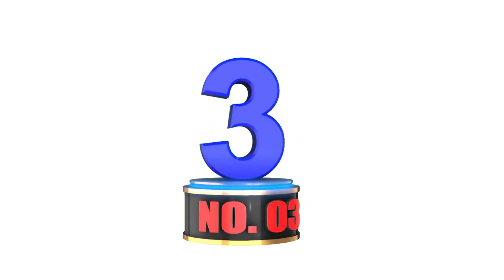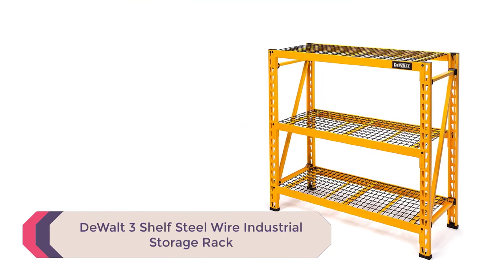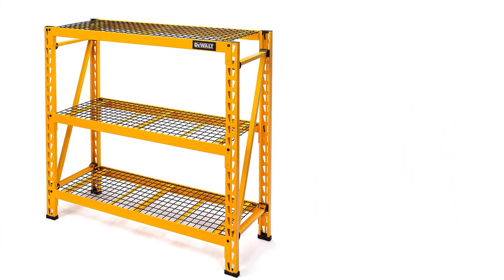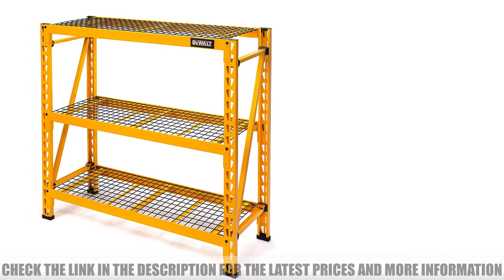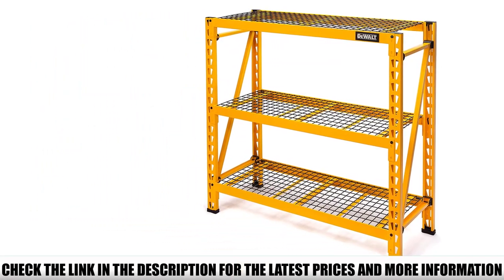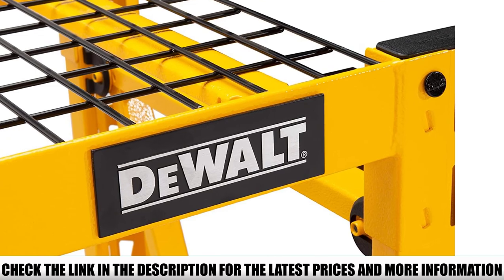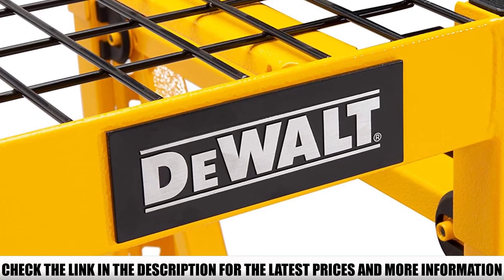Number 3: DeWalt 3 Shelf Steel Wire Industrial Storage Rack. The biggest benefit of investing in a freestanding shelving rack is you get multiple shelves for a total weight capacity that beats out individual shelves any day. With this heavy-duty shelving rack from DeWalt, each of the three shelves holds 1,500 pounds for a total capacity of 4,500 pounds. This DeWalt Industrial Storage Rack stands at 4 feet tall, so it can hold all your equipment at a convenient height.